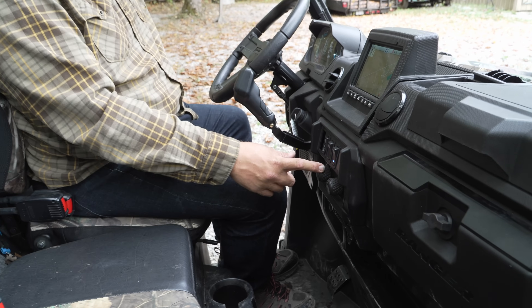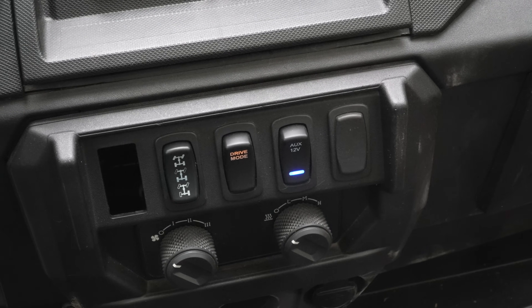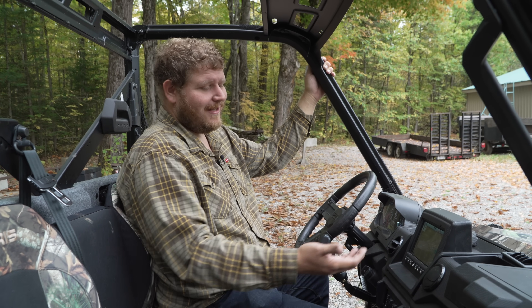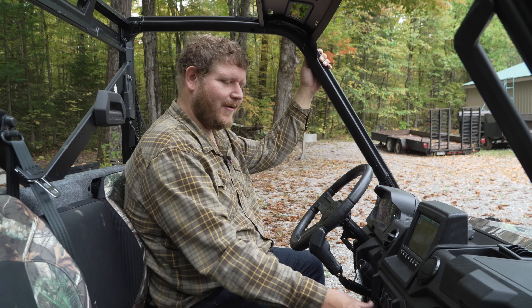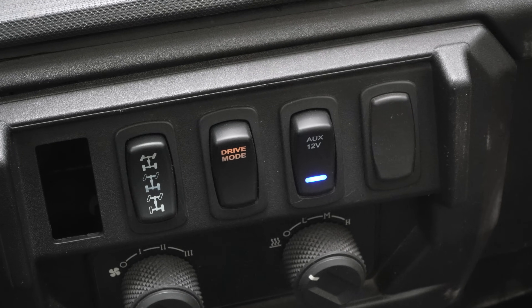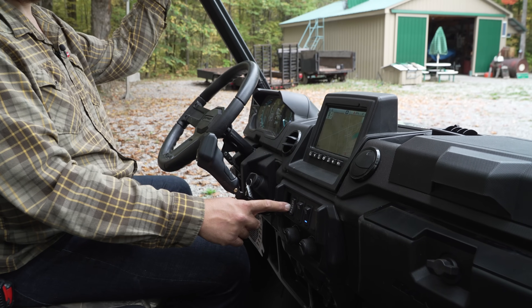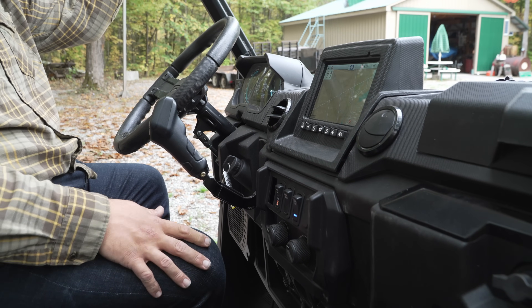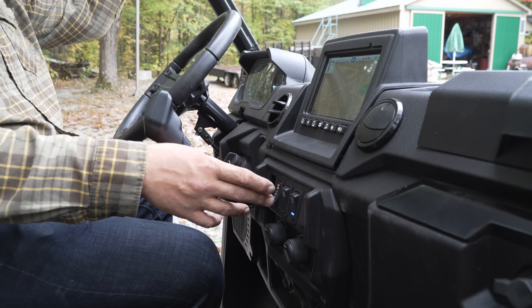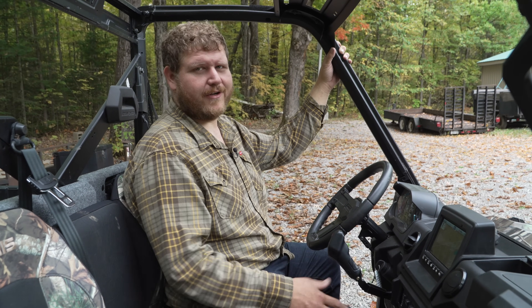Looking at the controls: you're going to notice full HVAC. This unit did have a full cab on it, but Polaris removed it before sending it to us for testing — so it's a bit silly to have full HVAC with no cab, though if you want the AC or heat blowing on your face you can do that. There's a switch for the 12-volt power, and a drive mode switch to go from standard to sport to eco plus. Then the four-wheel drive switch: turf mode is one-wheel drive, two-wheel drive locks up the rear differential, and four-wheel drive sends power forward — though Polaris' system is still on-demand, so you have to slip the tires a bit first. That's exactly what you'll find in every other Ranger.